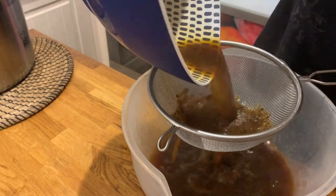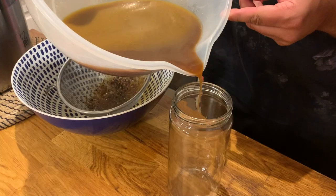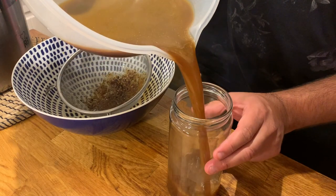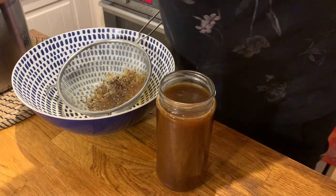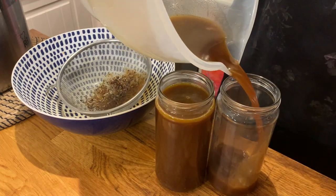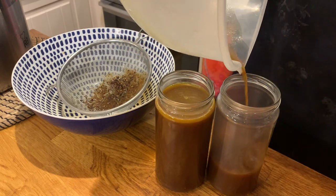My recommendation is that you put it straight into kilner jars or airtight containers. And it freezes really well, so just put it into smaller containers — it will help you use it more efficiently in your dishes.